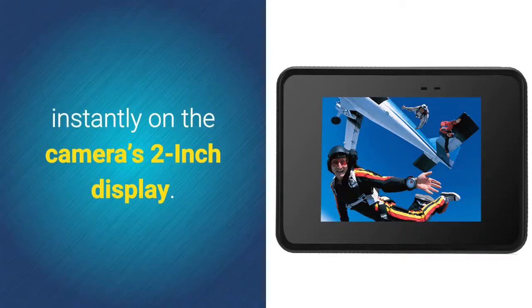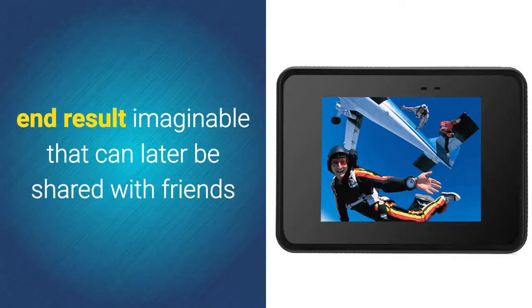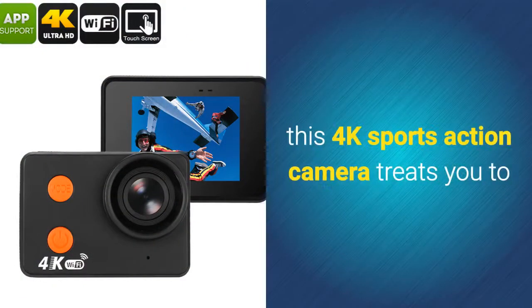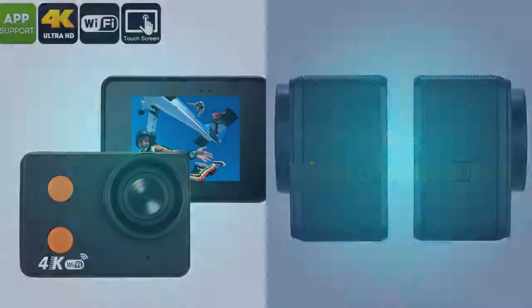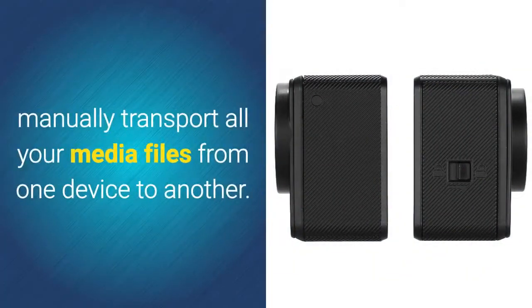All your recordings can be watched back instantly on the camera's 2-inch display. This guarantees that you'll always end up with the best end result imaginable, that can later be shared with friends and loved ones back home. By supporting Wi-Fi connectivity, this 4K sports action camera treats you to an easy way to share all your recorded video and pictures onto your tablet or smartphone, so you no longer have to manually transport all your media files from one device to another.